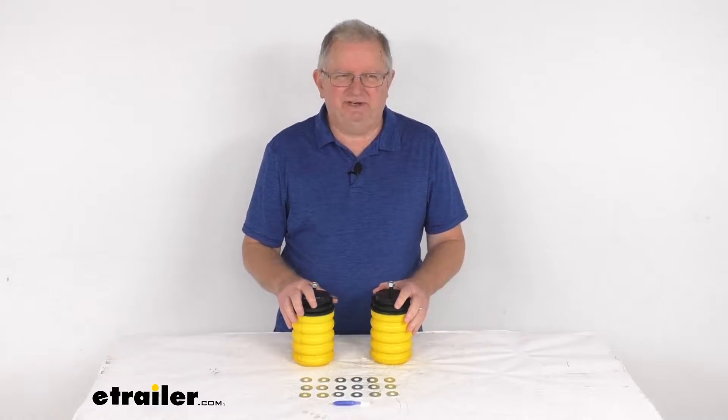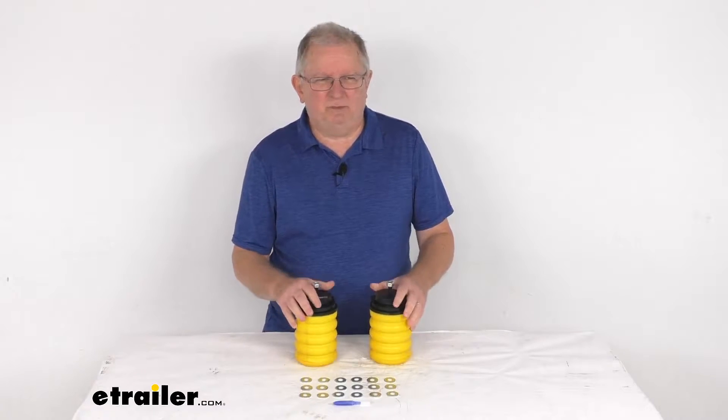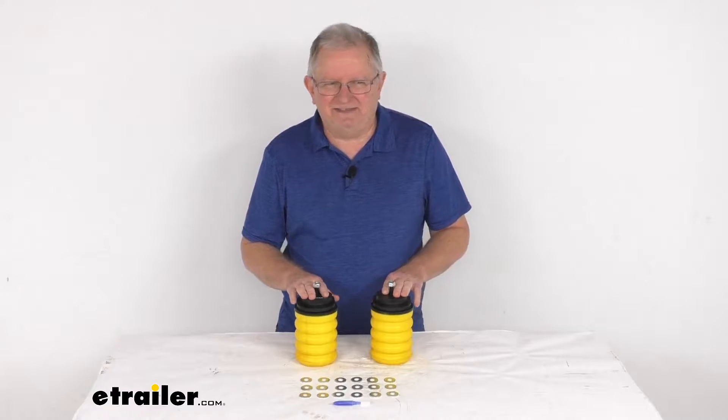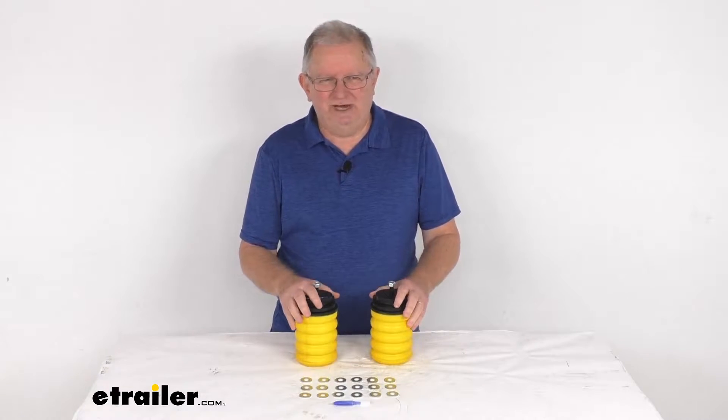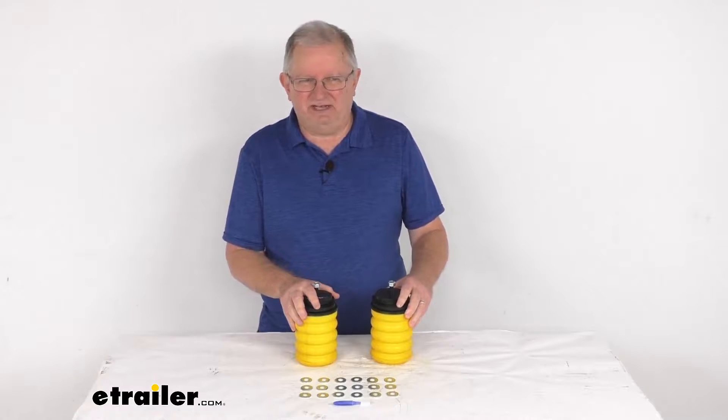Hello everybody, this is Jeff at E-Trailer.com. Today we're going to take a look at the Sumo Springs Solo Custom Helper Springs for your rear axle. Now this is a custom fit part. It is designed to fit the 1999 and newer Chevrolet Silverado 1500 and GMC Sierra 1500 trucks.